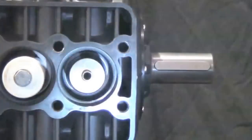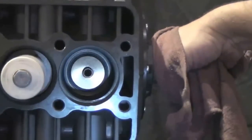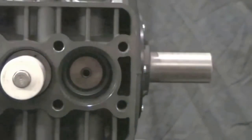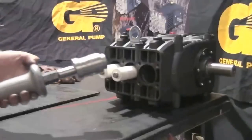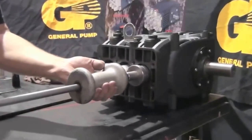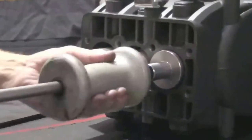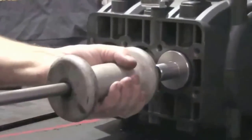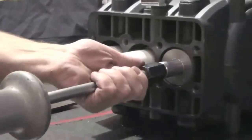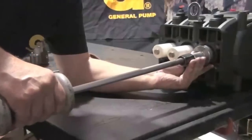Turn the crankshaft to position the piston guide to its innermost position in the crankcase. Shine a flashlight into the manifold for better viewing. Insert the piston guide oil seal removal tool onto the large slide hammer and slide it into the manifold. Tap the slide hammer to secure it to the seal. When secure, tap the slide hammer outward to remove the seal.